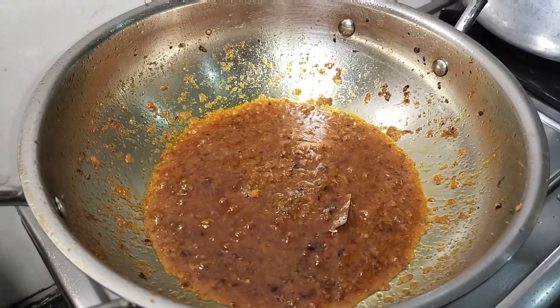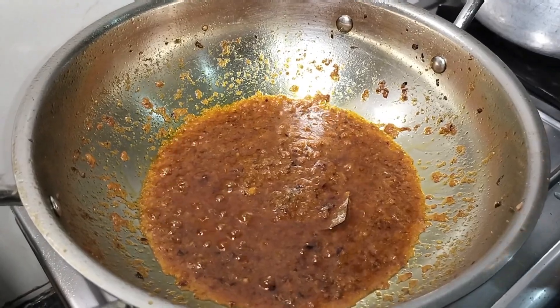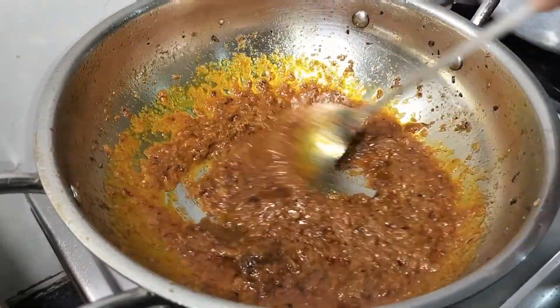Here we can see that the oil has separated from the masala. This means that our masala has been cooked properly.